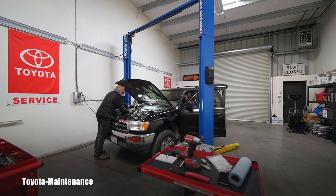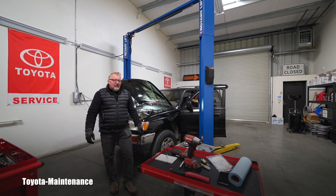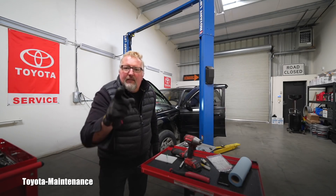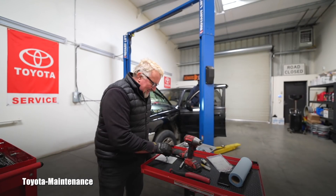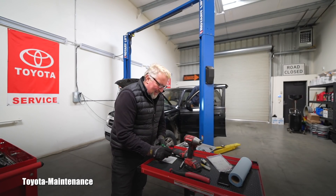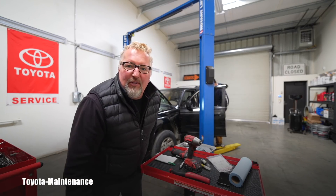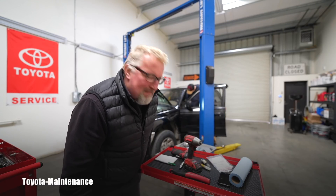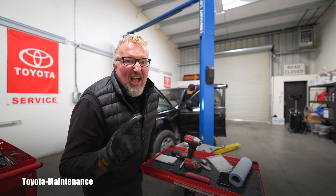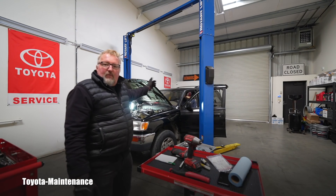And we have, ladies and gentlemen, incredible 220 PSI on cylinder number one! Can you write it down for us? Number one: 220 PSI. What do you say - isn't that good for 280,000 miles? I like that.